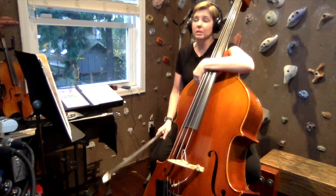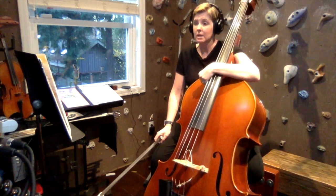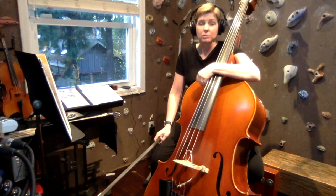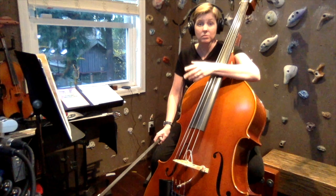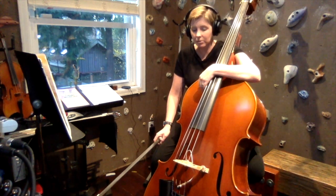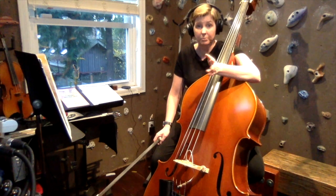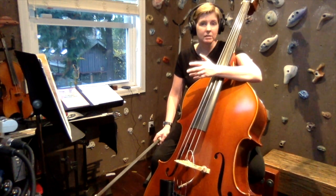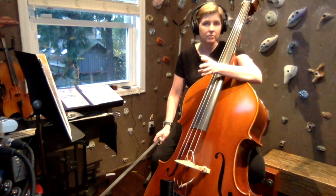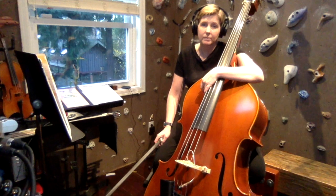Hello bass players, today we're going to be working on page 28 in Essential Elements Book 2. On this page and the next page we're going to be working on some minor scales. I love minor scales — they've got a certain darkness and depth to them that adds a whole new color to your music. If you've been playing songs in major keys, you're going to find that the minor key songs have a whole different color.